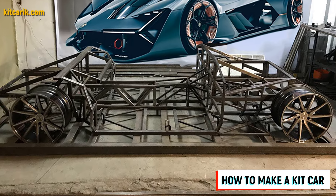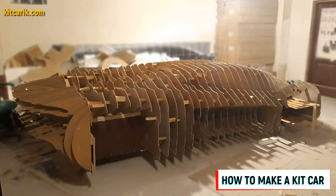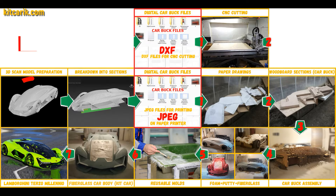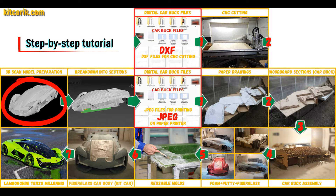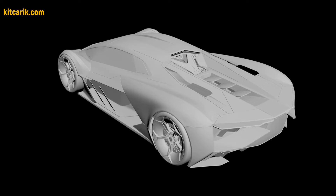Hi guys, here is how my client cheaply made a kit car — a Lamborghini Terzo Millennio replica — from my digital car body buck files. I used a 3D scan model of the Lamborghini Terzo Millennio. I work only with accurate 3D scan models, scale 1 to 1.